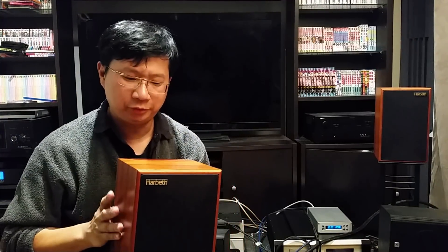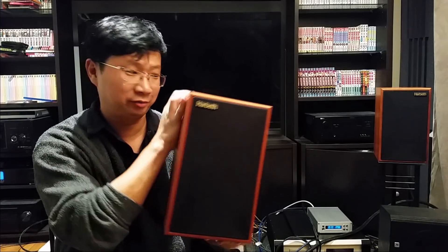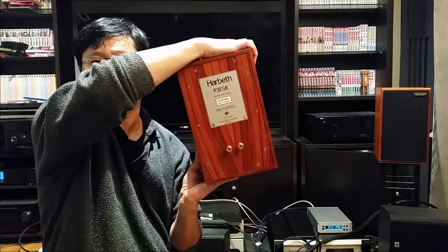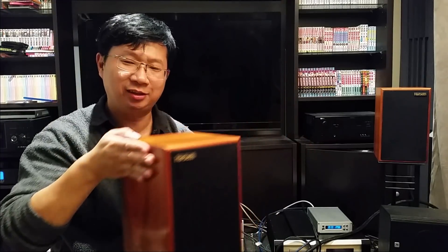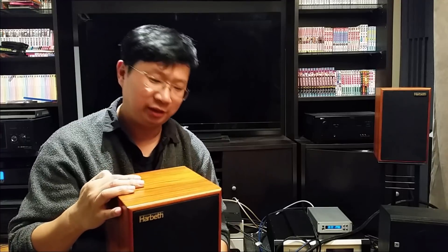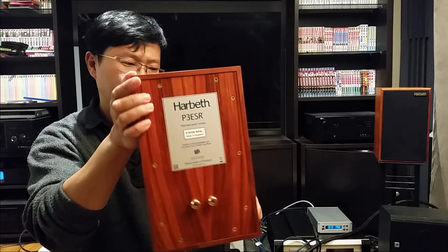Hey YouTube, it's Thomas here. Today I got my hands on a pair of legendary Harbeth P3ESR. I'm so excited to talk about it — there are a lot of good reviews online, I had really high expectations, and let's see if it lived up to them. Check it out — such a simple design.